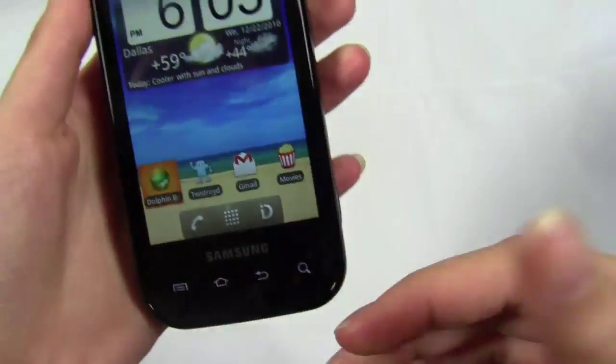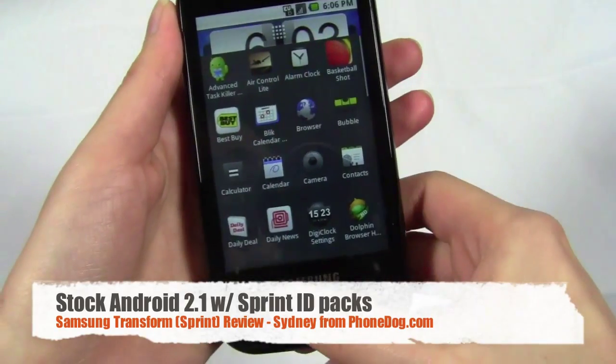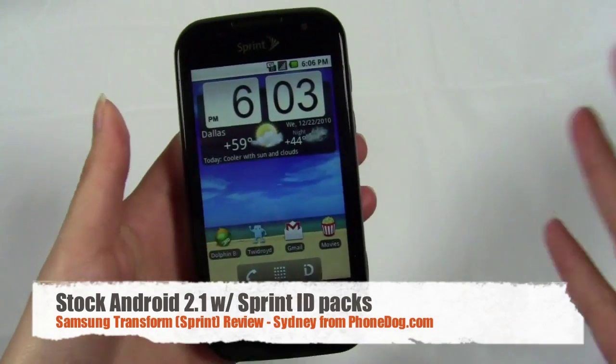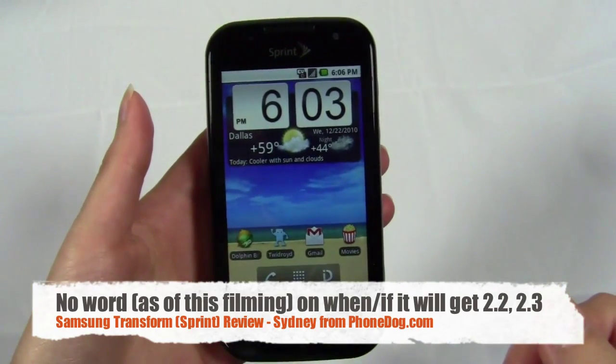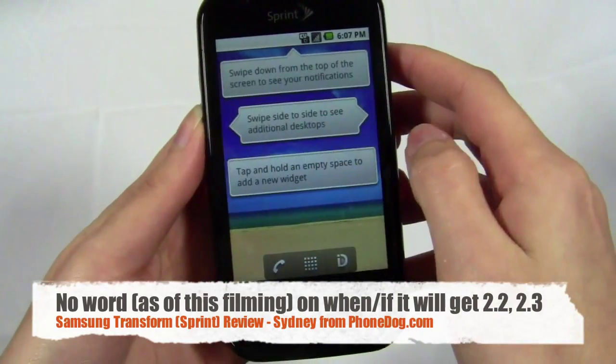You do also have the virtual keyboard. Since it's Android, you can use a virtual keyboard. The phone ships with Android 2.1 — it's just stock Android, save for the custom ID packs feature that Sprint and Samsung have added to it.